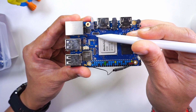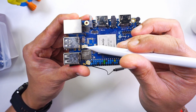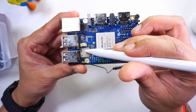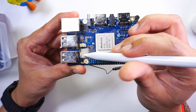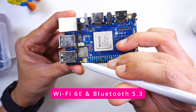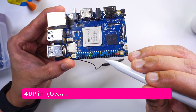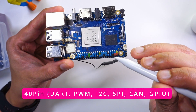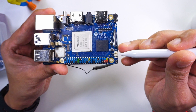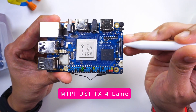Next, we have two connectors to connect an external camera. Along with this, there is a 2-pin RTC connector to connect a 3V battery. For wireless, this module supports Wi-Fi 6E as well as Bluetooth 5.3, connected via an external antenna. We also have the standard 40-pin GPIO headers.